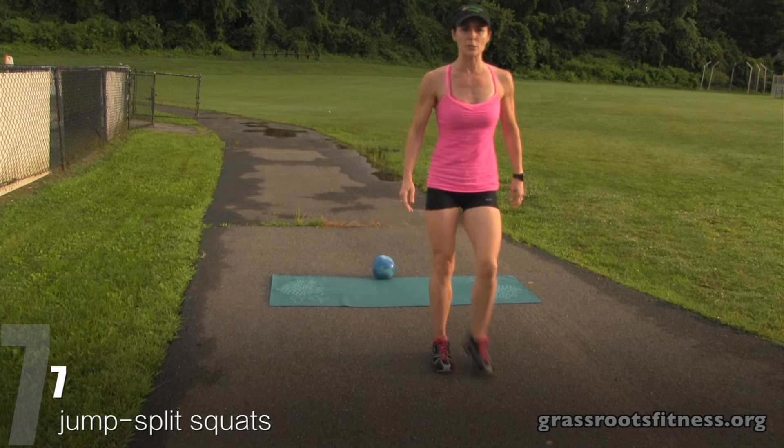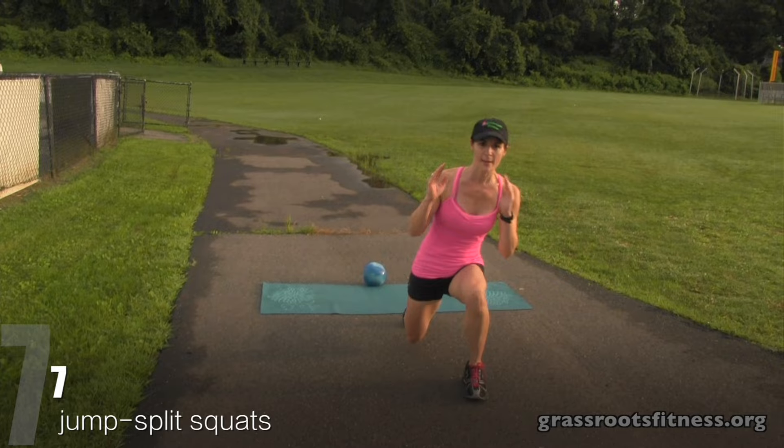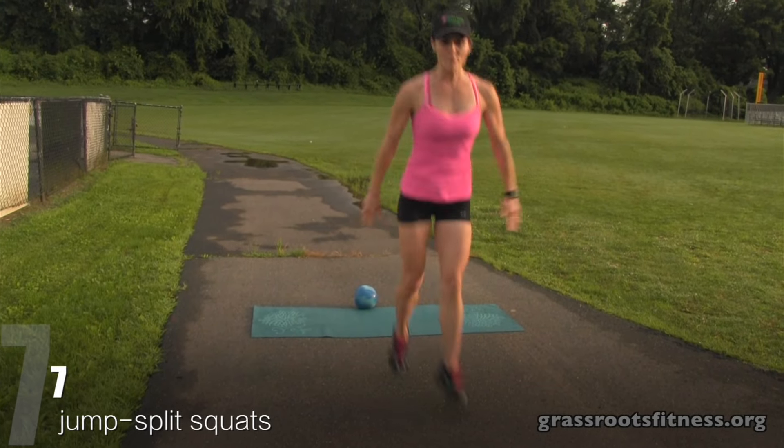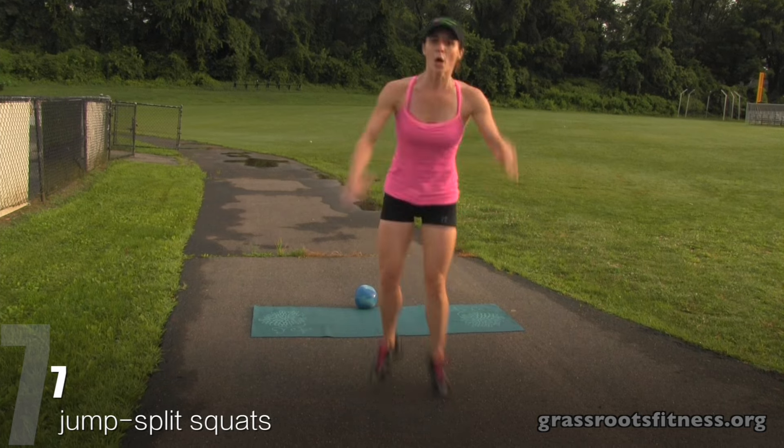Seven split squats — we got this. Bring it down. Seven, six, five, four. Good. Three, two, one.